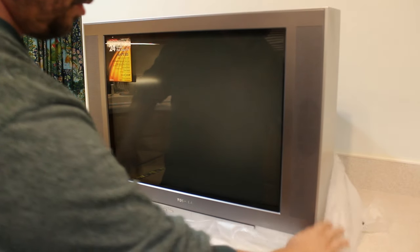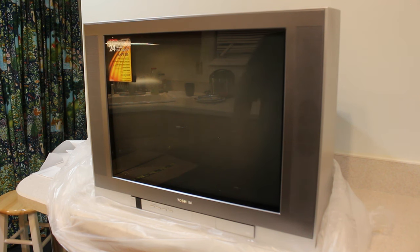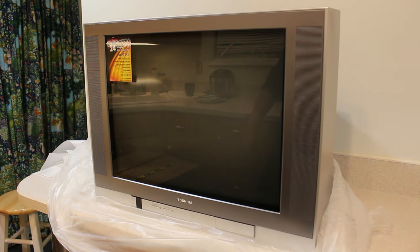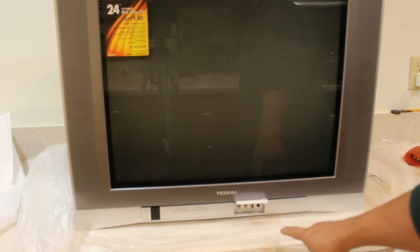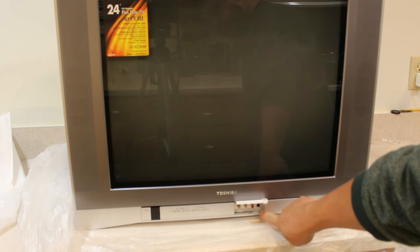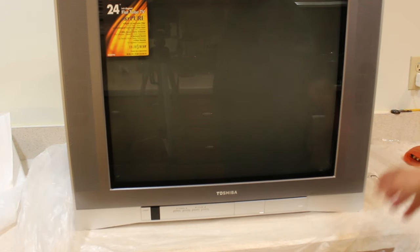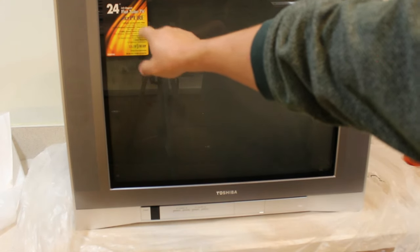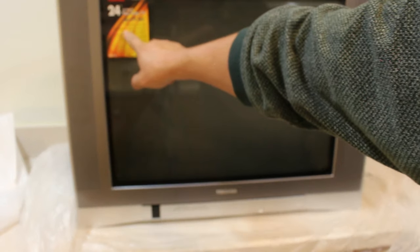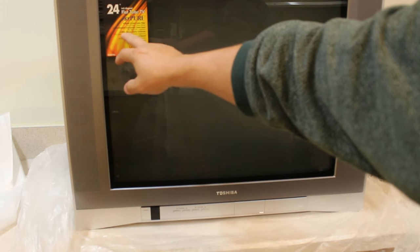Everything looks just right here. I'm going to go ahead and try to plug something in — stay tuned for that. Let me go over the specs. We have a front panel with RCA connections and an audio jack. The specs include a 24 inch flat tube, digital three-line comb filter, ColorStream which is the component cable connection, and the BBE sound clarity enhancer.